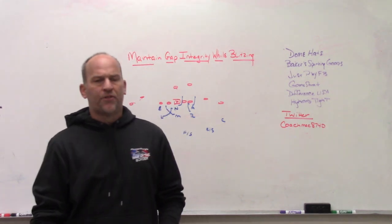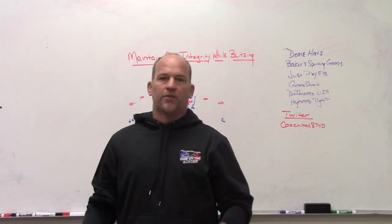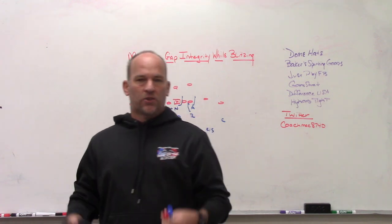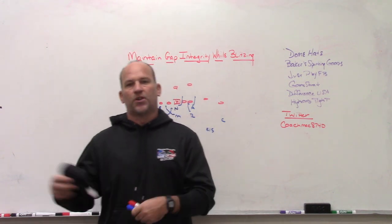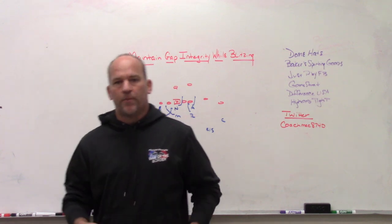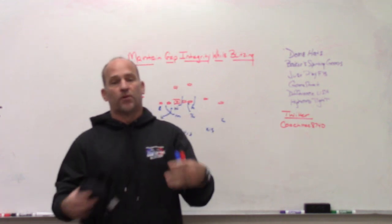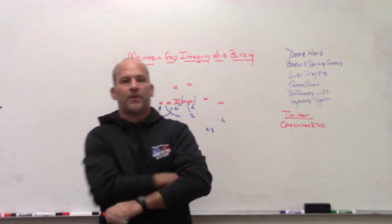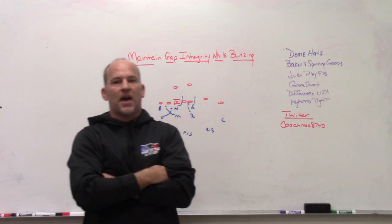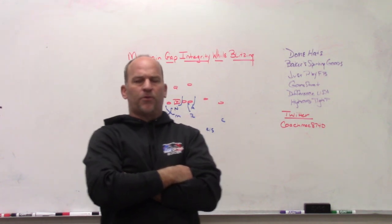One of the things when you look up any videos or drills on blitzing on YouTube or other platforms, it's almost always done against pass sets and pass plays — almost always focused on coverage on the back end, rush lanes, and winning one-on-one battles. But when we blitz in high school, 85% of the time we're going to see runs. So we need to make sure we understand how to blitz and maintain gap integrity so that we can fit runs.